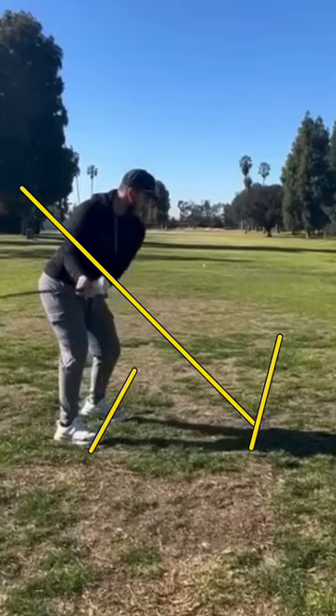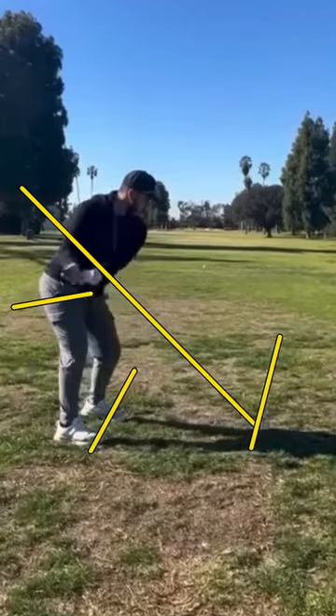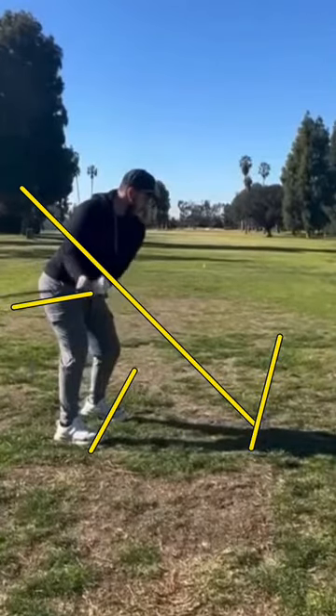As you start your takeaway, you're going to see how your club immediately goes underneath that primary swing plane line. That's what we call an inside takeaway, meaning that the club sweeps inside very early. Now I don't mind an inside takeaway, but here's where that can cause a problem.